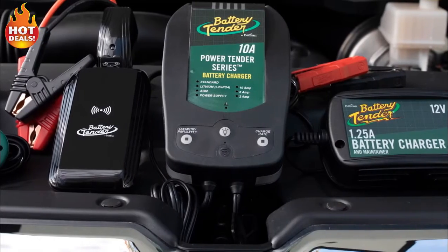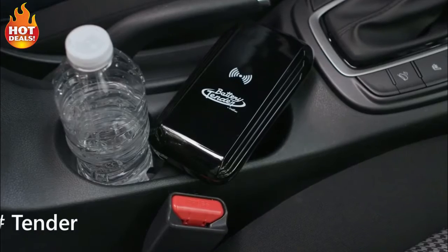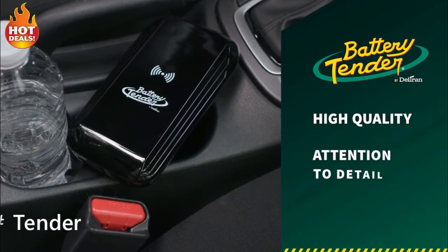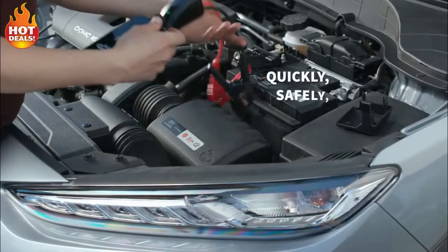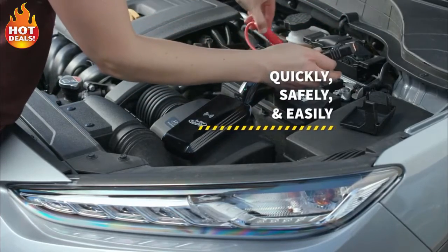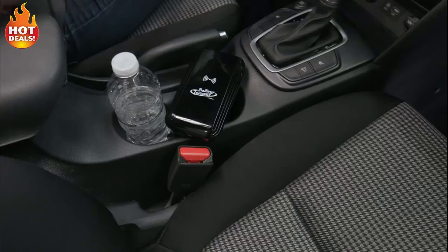Battery Tender by Deltran has over 50 years of experience in chargers and battery-related products. Their new line of Battery Tender Jump Starters provides the same level of high quality and attention to detail, giving you peace of mind knowing you can quickly, safely, and easily start your car. These jump starters are powered by lithium batteries, so you don't have to worry about constantly having to charge them.